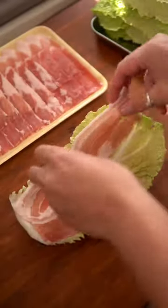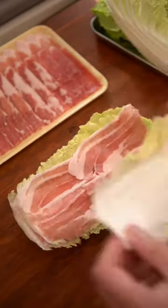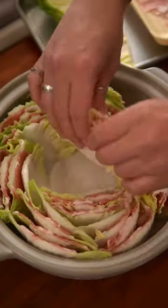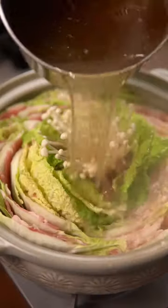Now tear some napa cabbage leaves and layer it with thinly sliced pork. Use four layers of cabbage and three layers of pork. Cut that into segments and start to layer it into a donabe pot working your way from the edges to the center. Put some mushrooms in the middle, cover with broth, and bring to a simmer.